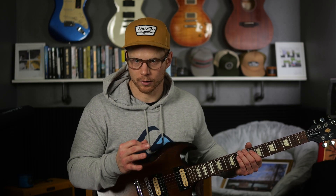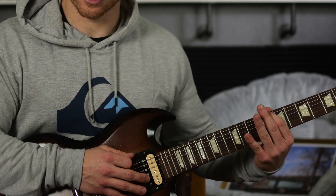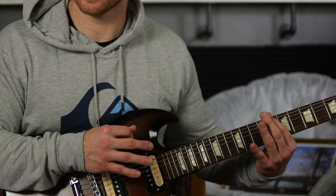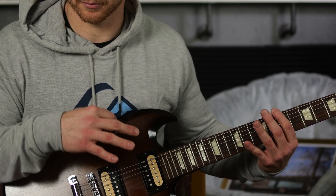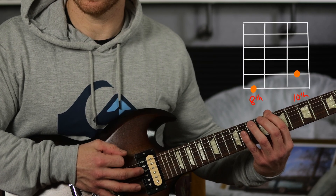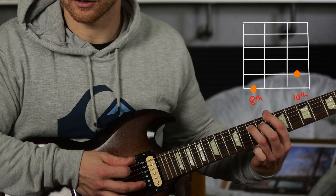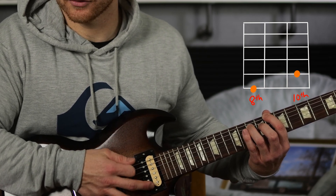The easiest way is just by playing those two notes. Let's look at the C power chord. If we're going to play it off of the low E string, we go to the eighth fret. Your first finger plays whatever power chord you're on — in this case, the C note. The next note is one string down, two frets over, which is that fifth scale degree. You can play those two notes just like that.